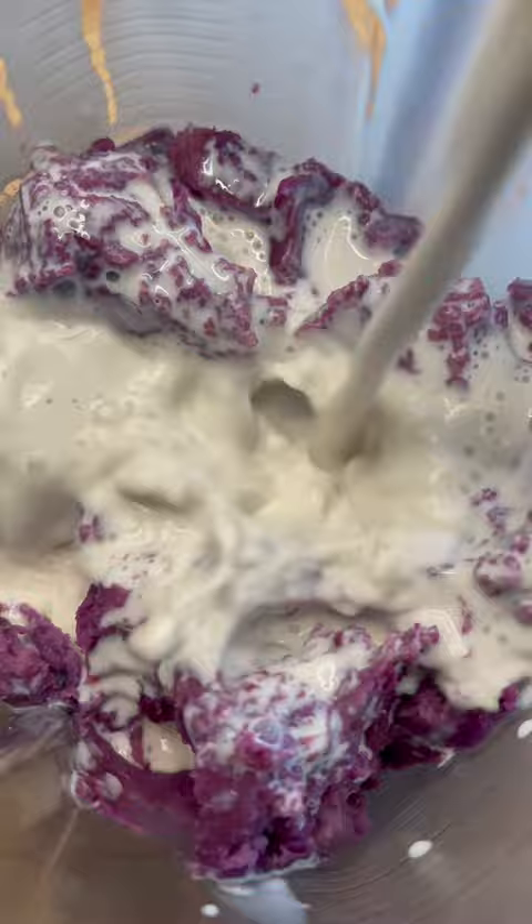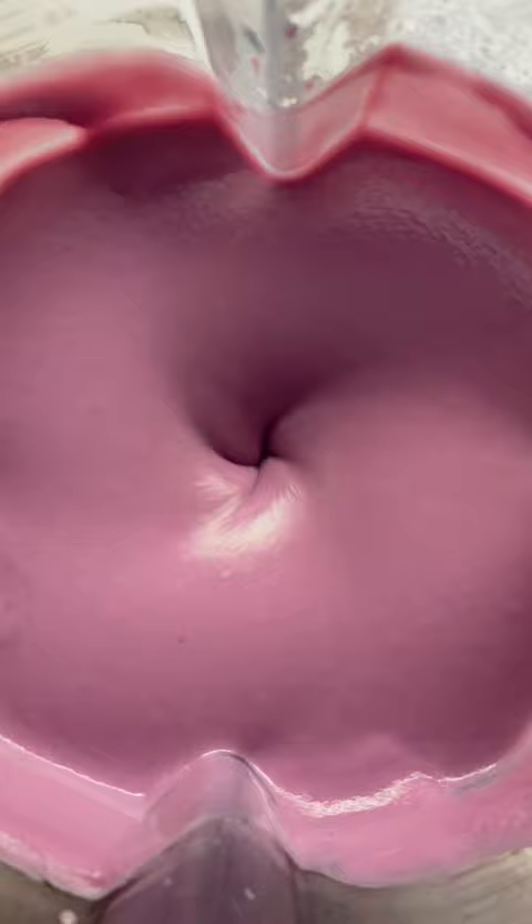Plus a quarter cup maple syrup, some sea salt, vanilla. Blend that until smooth, chill, then add to your ice cream maker for delicious sweet potato ice cream.